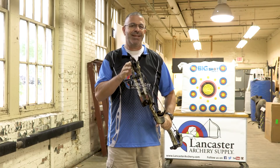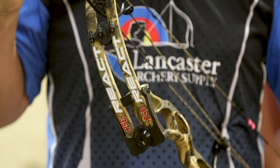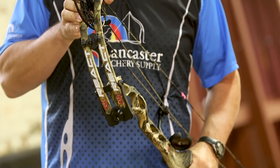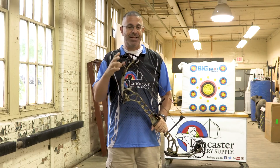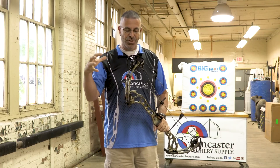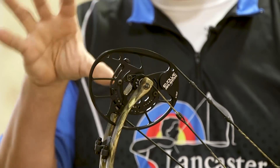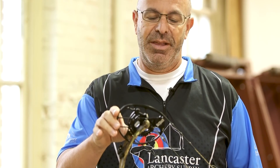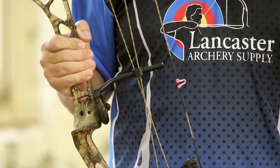Next up we have the PSE React. This is a great new bow out this year, and what's great about it is that it's a mid-range bow — not priced like your high-end flagships, but it features the Evolve Cam. This is the cam that PSE has on all of its high-end bows, so you pay a little bit lower price but still get the high-performance cam from its best bows. This bow comes with the mod that allows for 80 or 90% let-off — at 90% you're basically holding almost nothing at full draw. It's real nice, you can hold it all day.